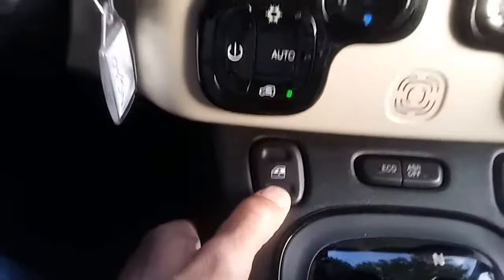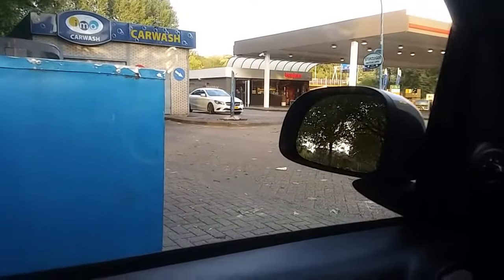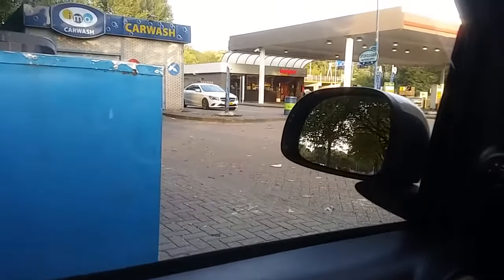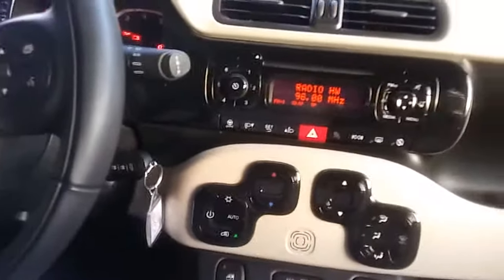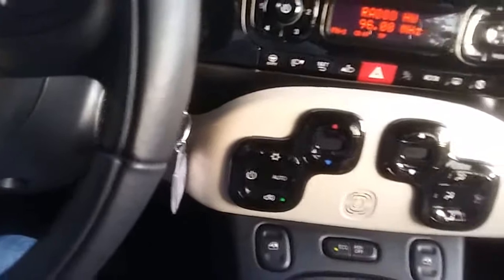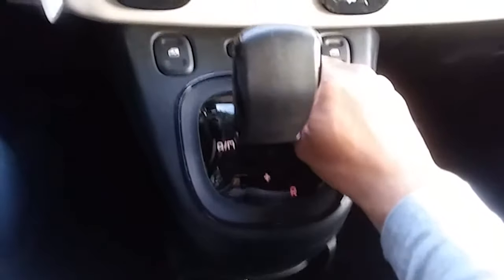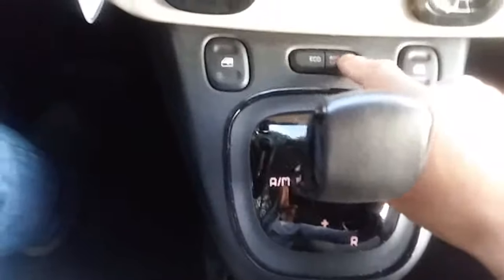Here you have the controls for the power windows. If you press it a little longer, it goes all the way down automatically; press it briefly and it goes down just a little bit — for both sides of course. In the rear with this version, the windows are manually operated. You also have eco mode, and there's an ASR button which I'd prefer to leave on.